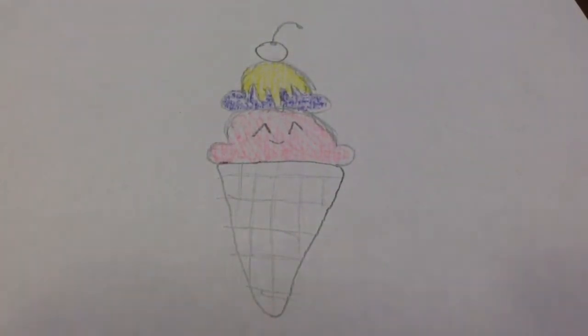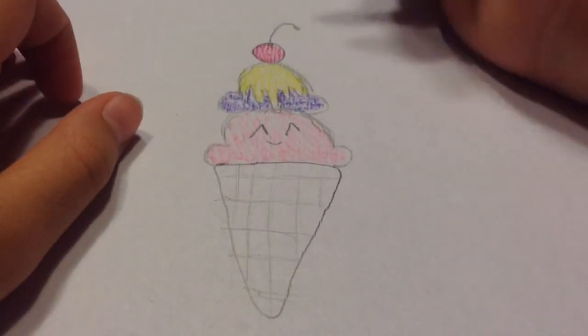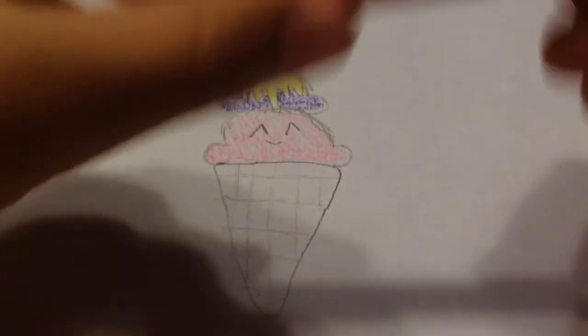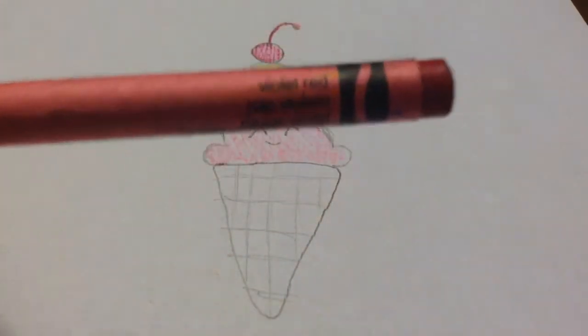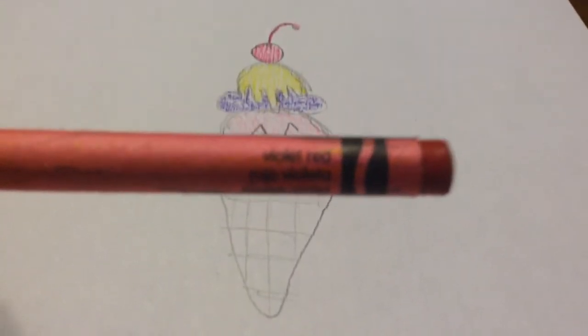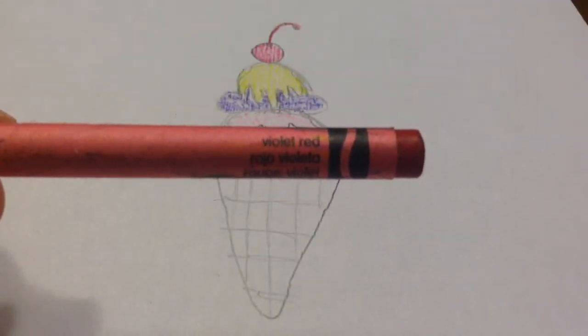Then I'm going to get my red and color in this cherry. It's not actually red — it's violet red. I thought it was red but it's not. There we go, violet red.